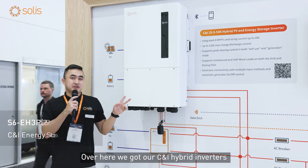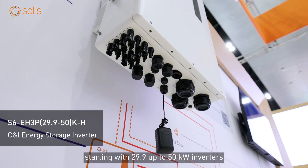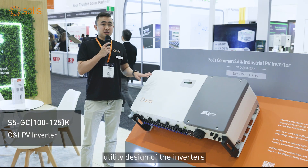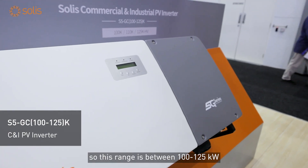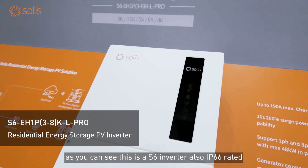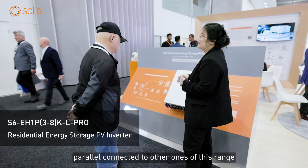Over here we have our commercial range of hybrid inverters, starting from 29.9 up to 50 kilowatt inverters. And over here we have our Solus commercial and utility range of inverters, between 100 and 125 kilowatts. As you can see, this is an S6 inverter, also IP66 rated.